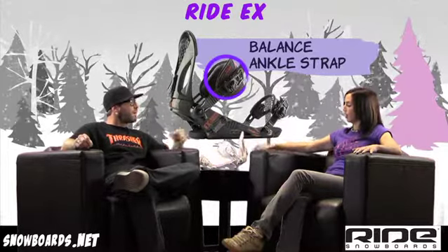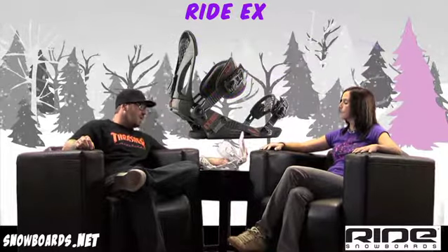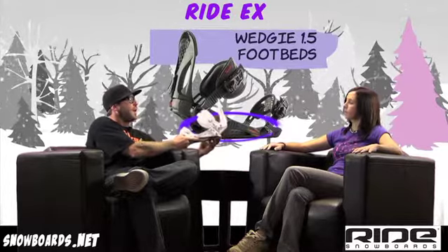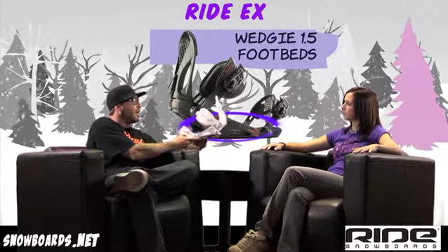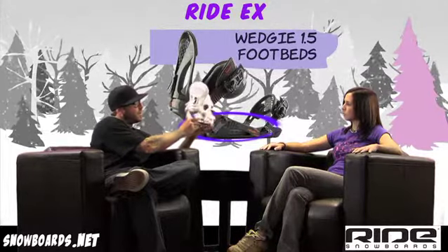And then we've got kind of a unique footbed — this is a little bit different than, say, your LX binding. This is going to be a jump up from the LX, and this is where you can justify the dollars from jumping up from the LX to the EX. We have the wedgie footbed.